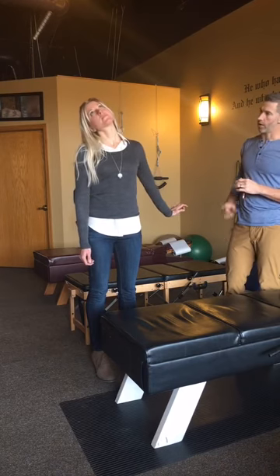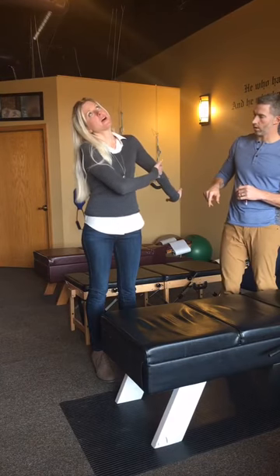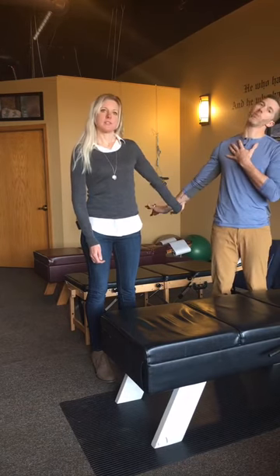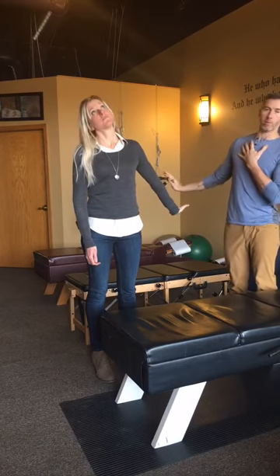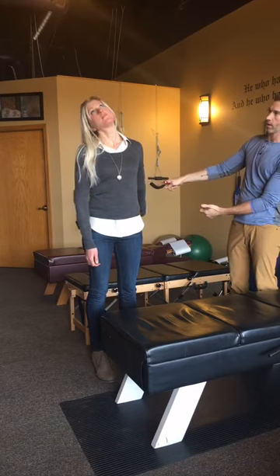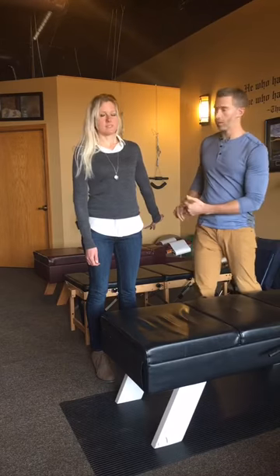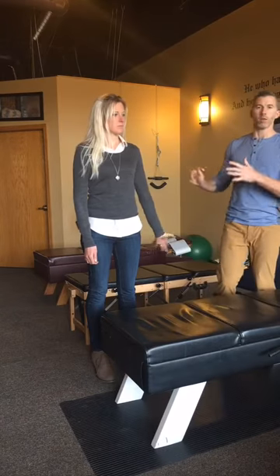You can feel it in many different places depending on where the numbness and tingling is. As you move your head one way, you might feel it more in the thumb and first finger. As you move back another way, you might feel it more in the pinky. The reason for that is you've got lower nerve roots going toward the pinky, and a little higher up going more toward the thumb.